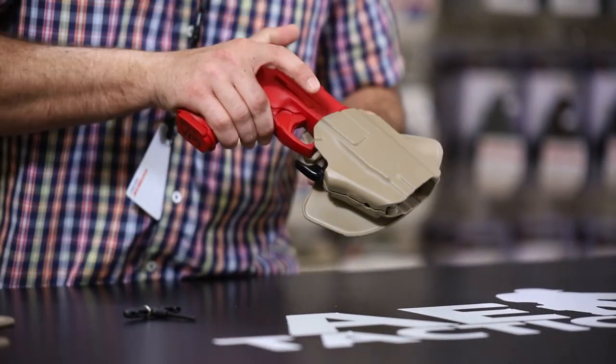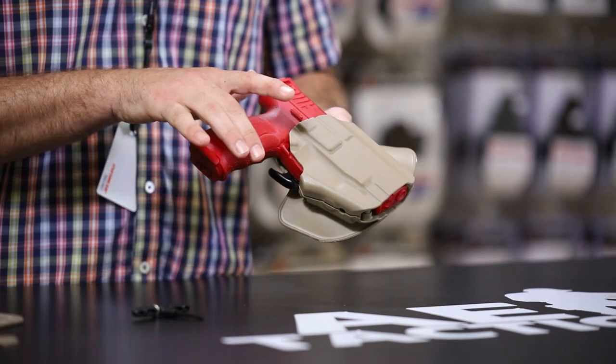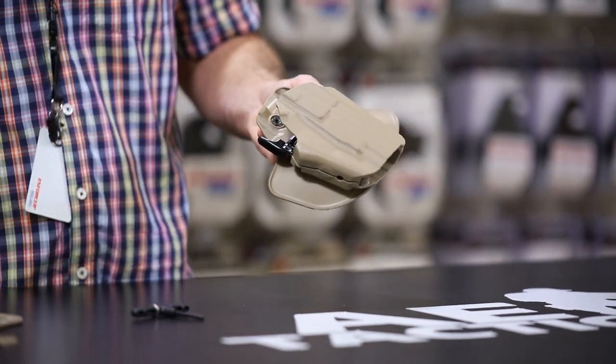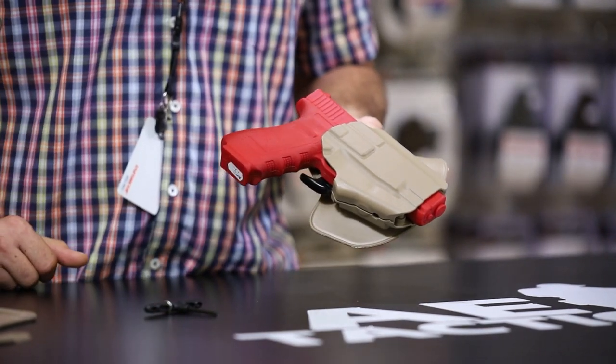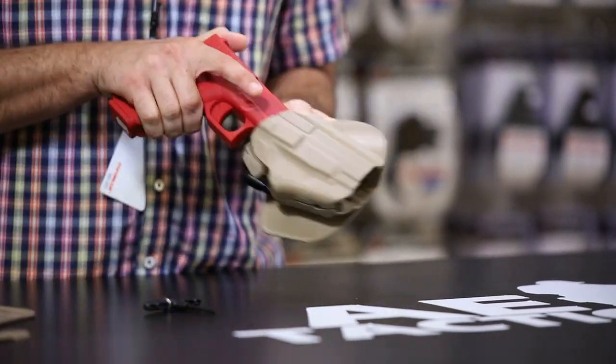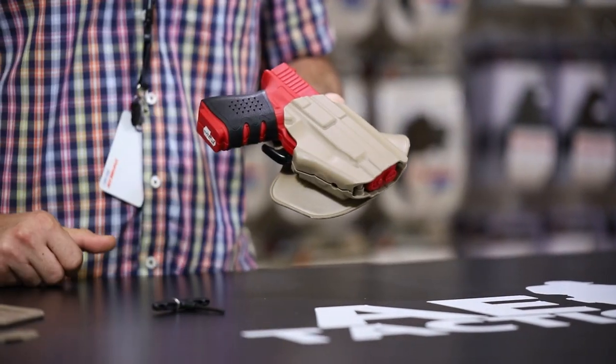It actually allows you to fit a multitude of different firearms in the same holster system. Here we have an HK VP9 full-size and into the same holster system a Glock 17 full-size pistol as well, with a 4.5 inch barrel, and then last but not least a Glock 19 four-inch, all within the same holster.